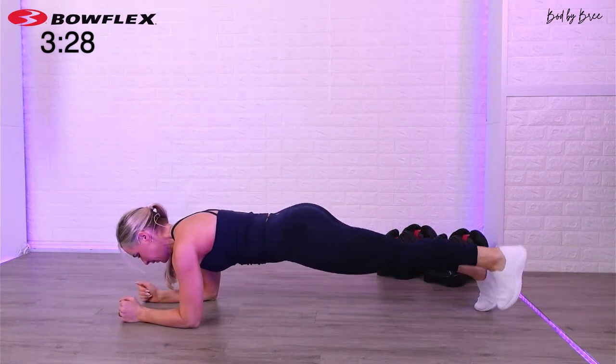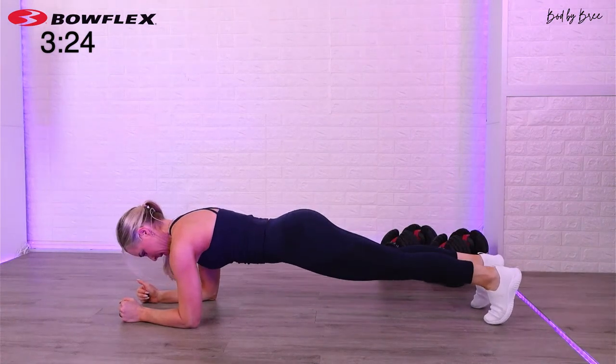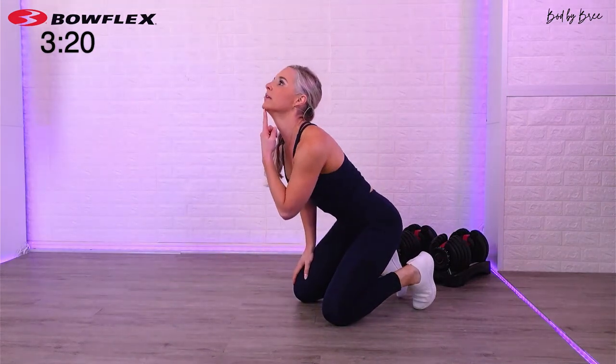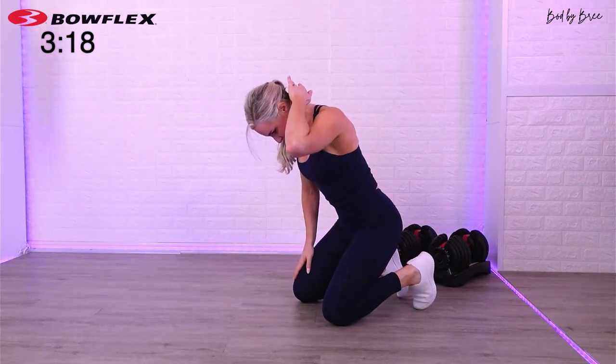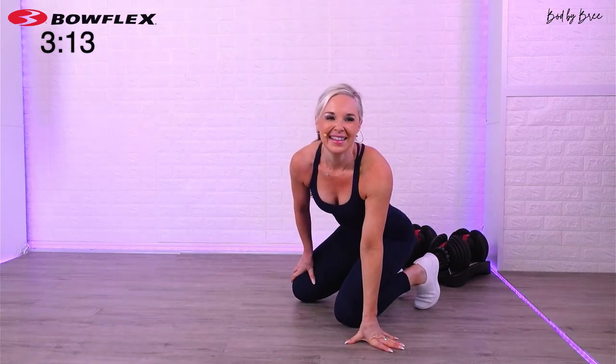Pop up, glute lift. First and foremost, stabilize with the core, tuck your chin — make sure you're not looking up. I want you to tuck your chin and think about the base of the neck going towards the ceiling. Just five more seconds. These form cues I give you — hopefully those little tweaks will make the biggest difference.